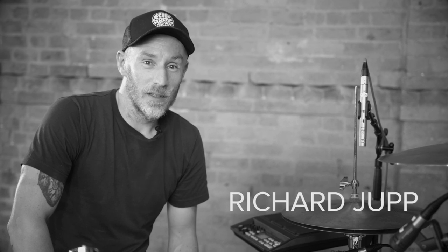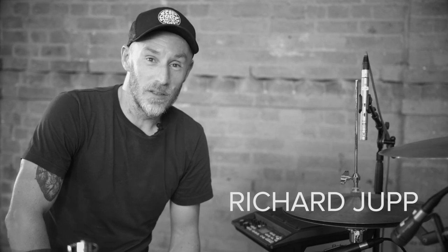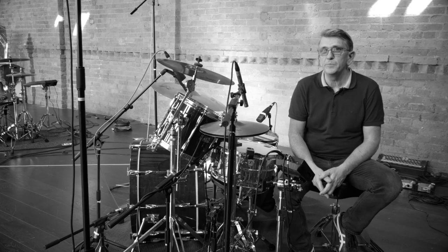Hi, my name's Rick Chubb. I'm here today at Blueprint Studios in Manchester. Hi, I'm Mike Joyce and I play drums. I'm down here at Blueprint today with Roland.